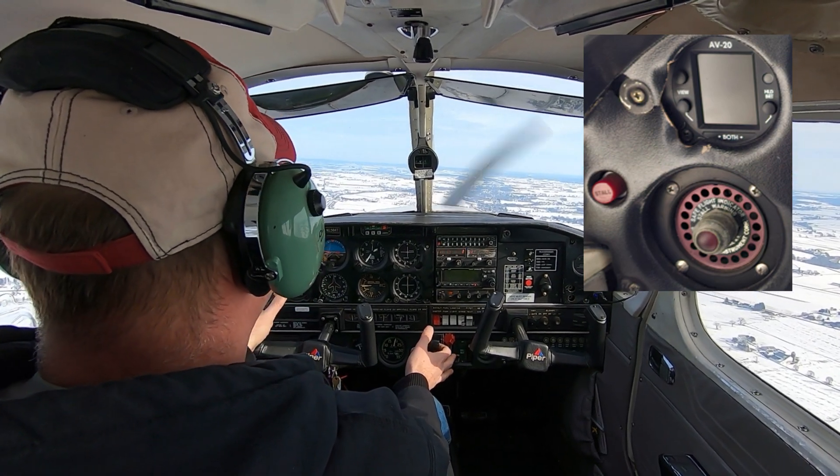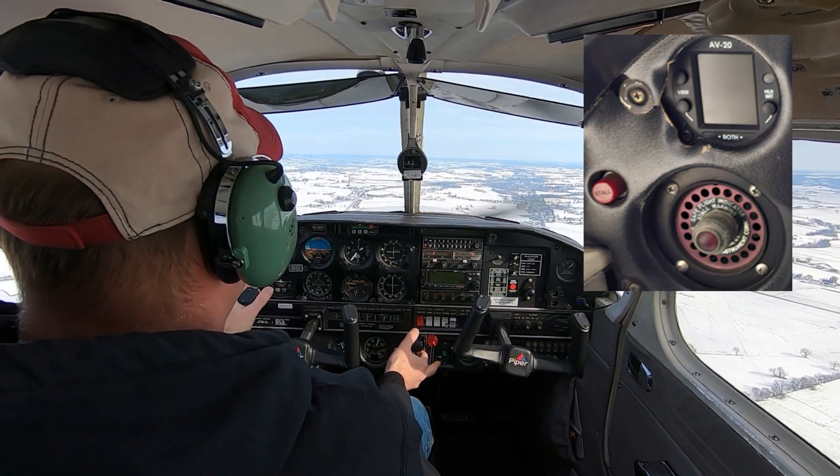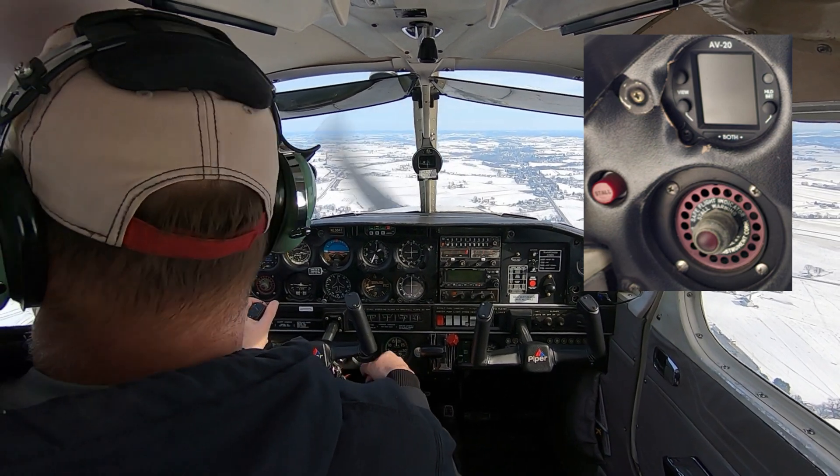Under that we have an instrument with a light for stall recognition. The first is a stall horn — when you get close to a stall you'll hear the horn. In addition to that there's a light which can also alert the pilot that you are approaching a stall.